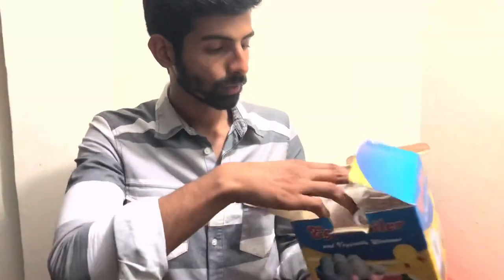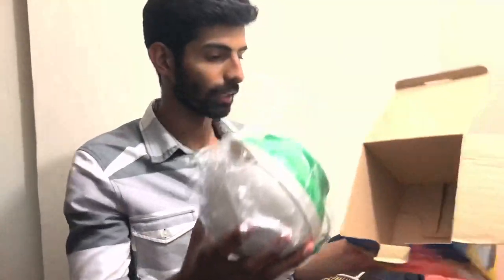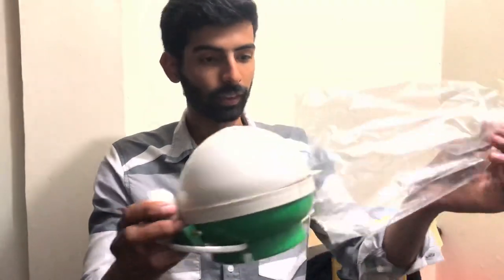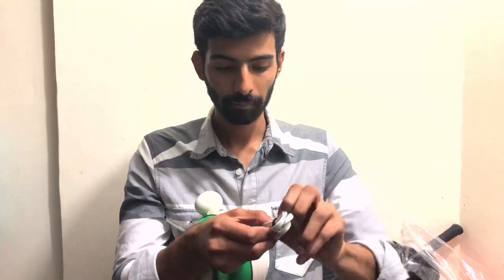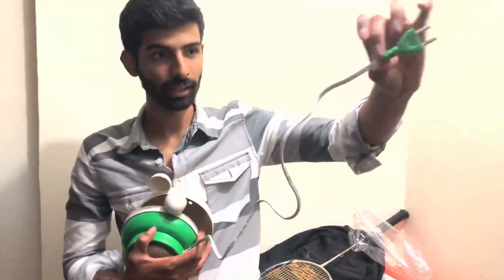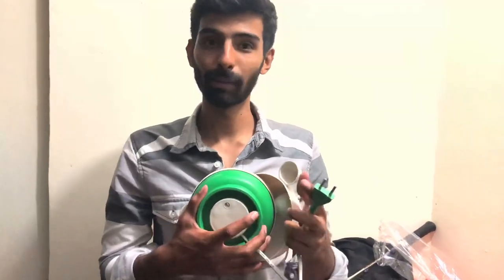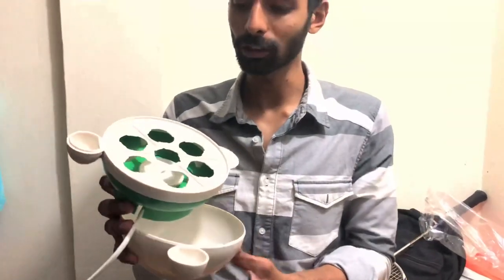I will open it. It is a small egg boiler. This is the box. This is the egg boiler — you can check it. It comes in different colors: if you take green you will get green, and blue as well. The first time I bought it was blue, this one is white-violet.